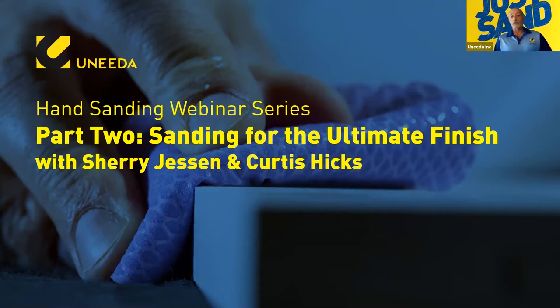Today's webinar is part two of a two-part series on hand sanding. Two weeks ago, Sherry Jessen, our hand sanding technician, and I discussed hand sanding 101 — just the basics. Today we'll get into a little more depth about hand sanding and how it applies to all the different applications. Please type your questions as we go along; we'll stop somewhere in the middle to handle questions, then take questions again at the end.